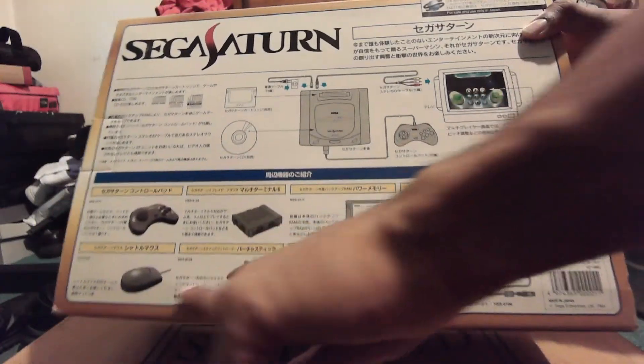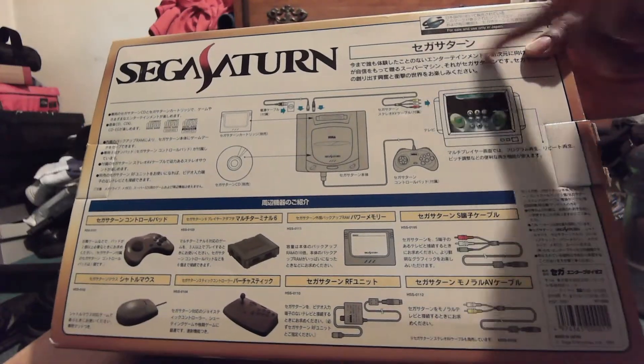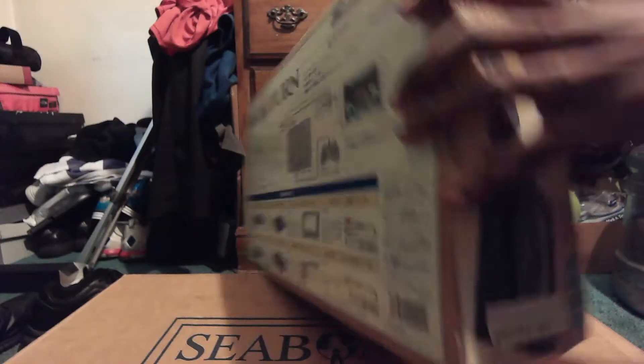Take a look at all these awesome accessories that are not in the box, unfortunately. But hey, it's still awesome to look at. It's always nice to look at boxes with such colorful artwork — it's very interesting.